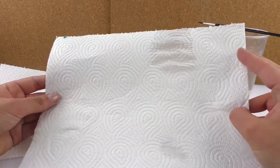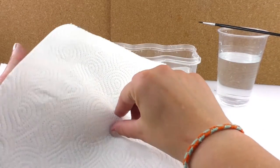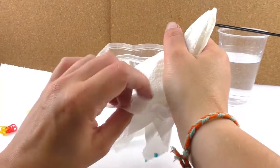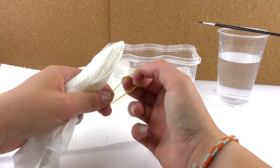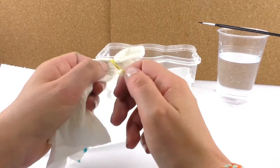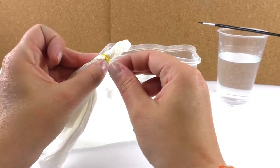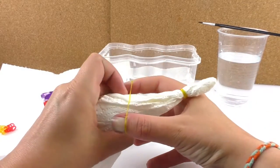First we're going to start by grabbing our kitchen paper from the middle, so we're going to measure it and calculate. Then we're just going to pinch the middle. Then we're going to grab our band and put it here and do a triple or double knot. Once that's ready, I'm going to grab the second band and put it a little below that, like this.